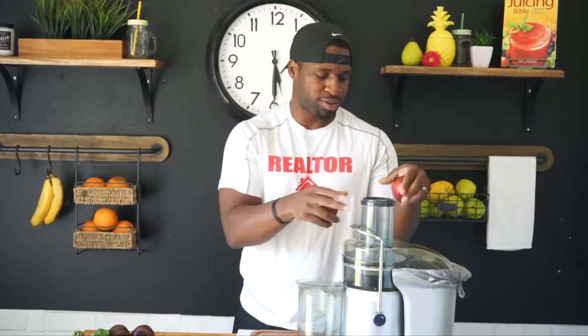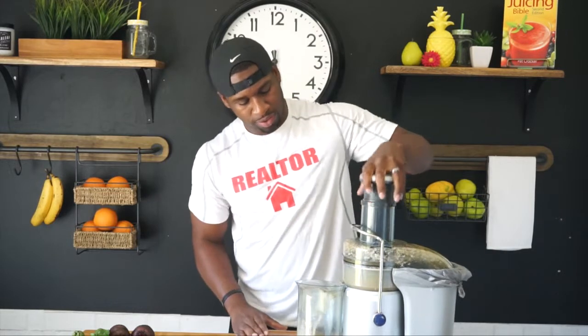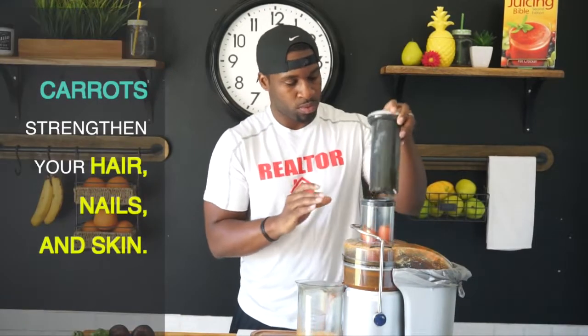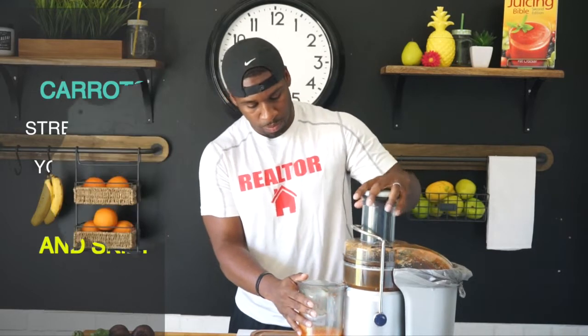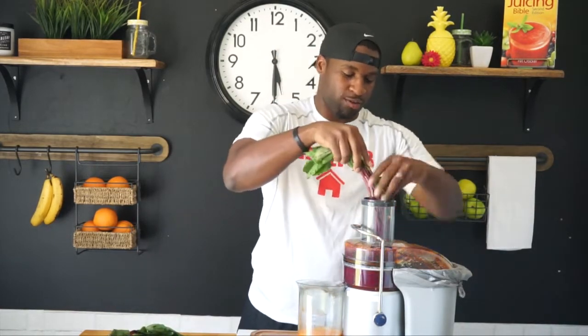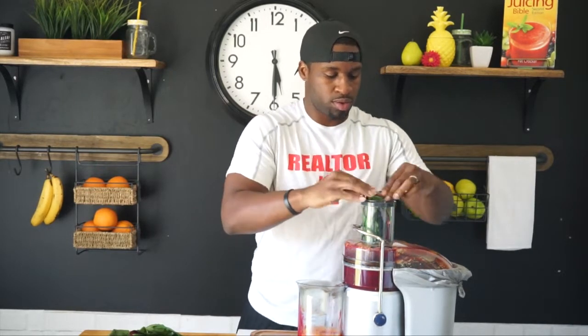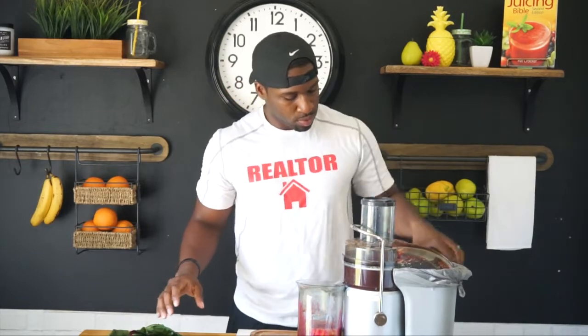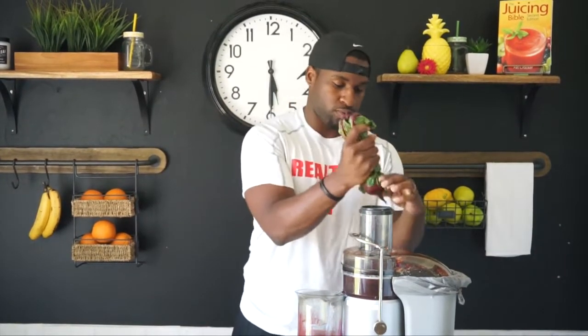We're going to start off with the apples. Don't be afraid to put the whole thing in. I got water on me — that's how excited I am. That's one. Last one. That's two.